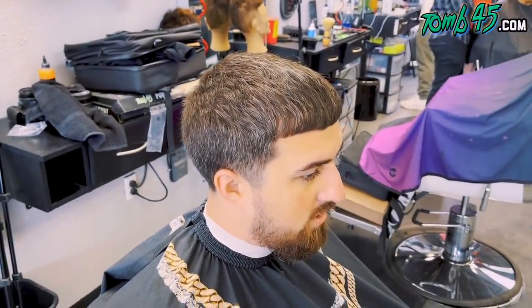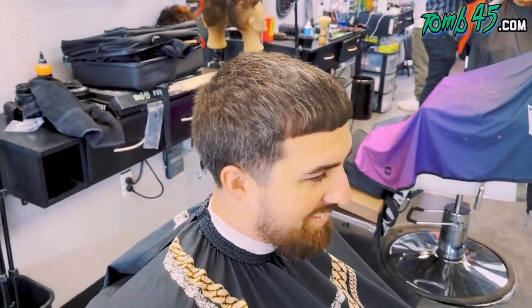All right, my guy Jackson, what's going on, bro? All the way from New York. What'd you get about, bro?